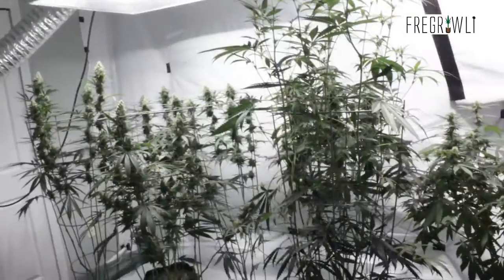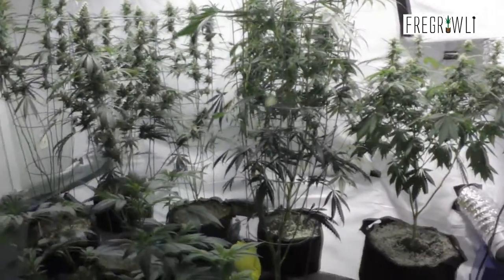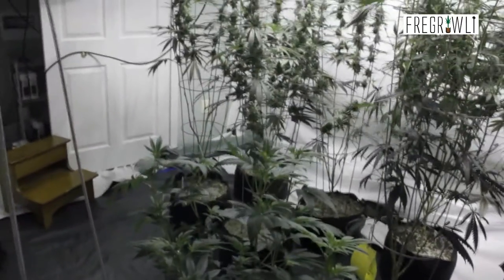That's really all I have to say about the main course of the room at this point. I'm going to go ahead and throw this tomato cage on, and then I think maybe we'll just take a look at our feeding for this week.